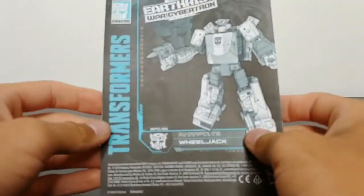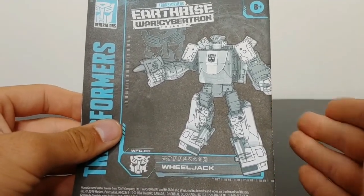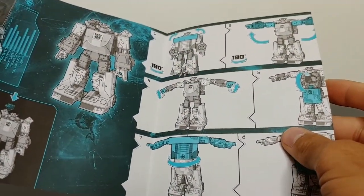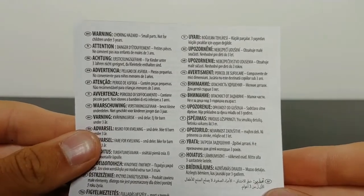His instructions are done very nicely — done in green and gray, which is really useful compared to what we've been getting in the Studio Series and the normal Transformers Siege lineup. Opening up the instructions, they are super clear and super easy to follow. I really do appreciate the change and hope they do something similar throughout all the Transformers toy lines. He also comes with a warning sheet about small parts and choking hazards.